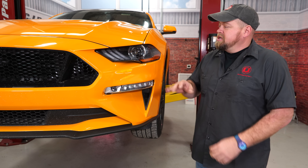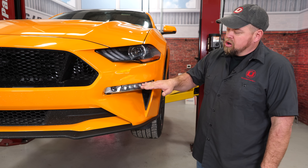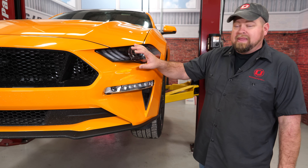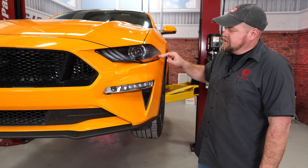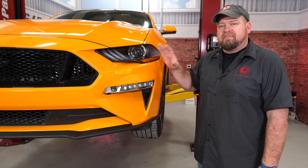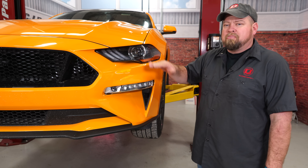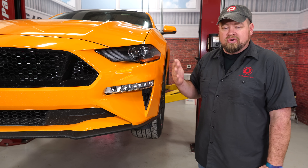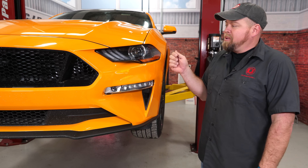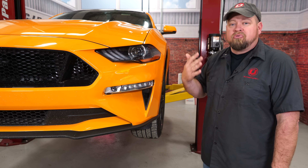It doesn't matter where you start — in our case we are going to start with the front and do our marker light, fog lights, and headlights. On this car I'm actually not going to do the whole headlight; we're just going to do the corner tint to keep the headlights so we don't lose any light output. When you are starting to tint, the first thing you want to do is make sure the lenses are completely clean, especially this time of year if you are driving outside. Also if they are cold, let them warm up or give them a quick pass with a heat gun just to warm the lenses before we install the decals.